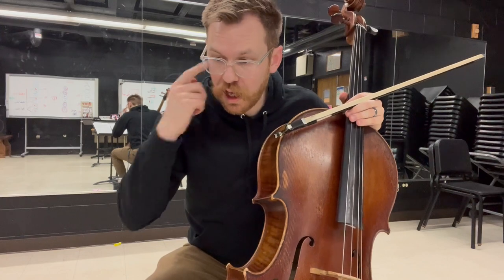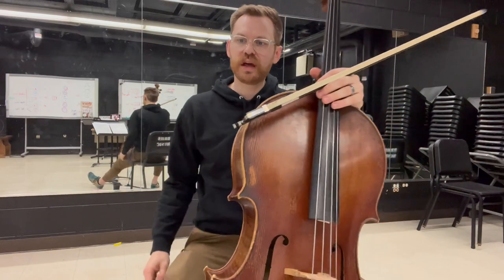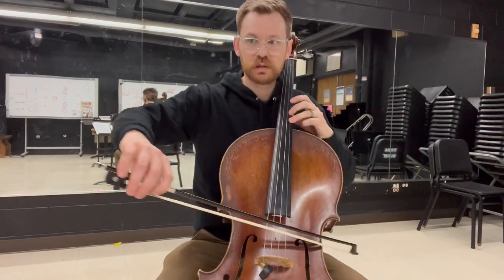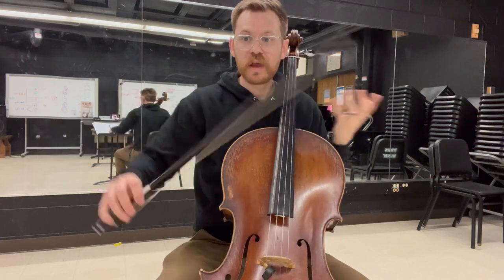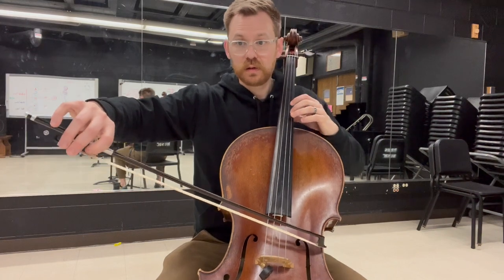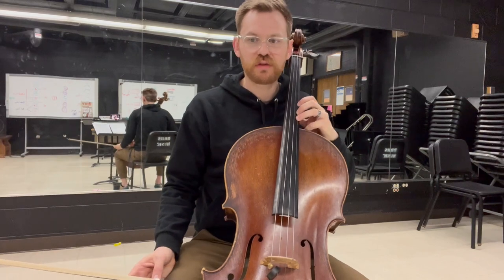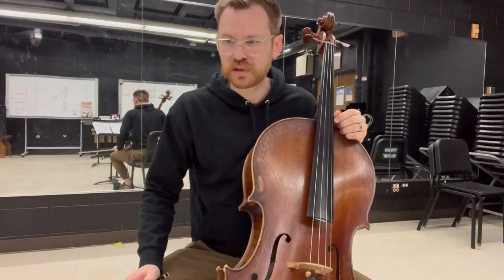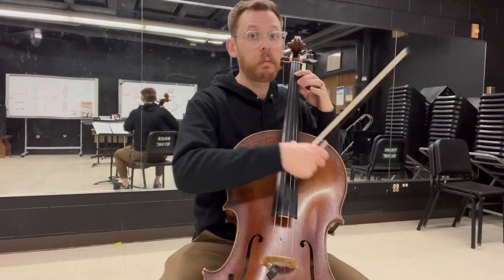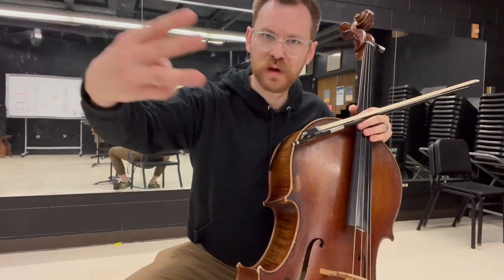Anything else in movement two — yes, a little bit of tenor clef after square five. Notice how square five starts on this F sharp. That little passage where the tenor clef hits F sharp again: just go between F sharp and G, or three and four. Not too bad there. What a great ending — I love that movement.